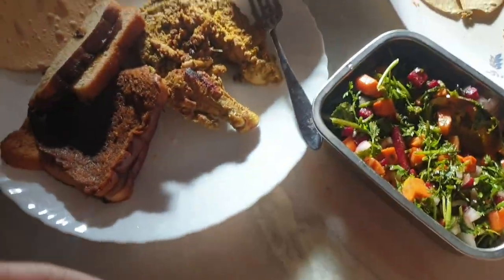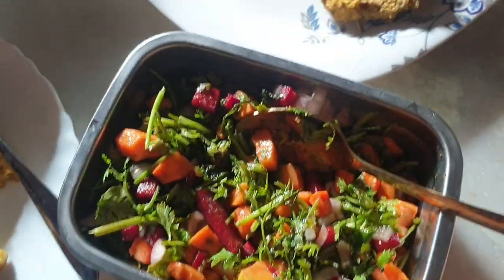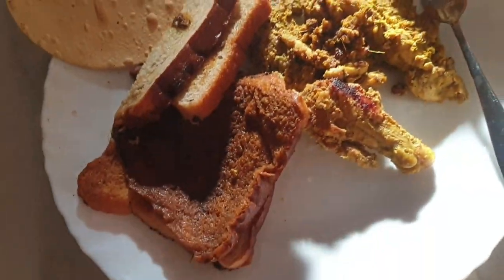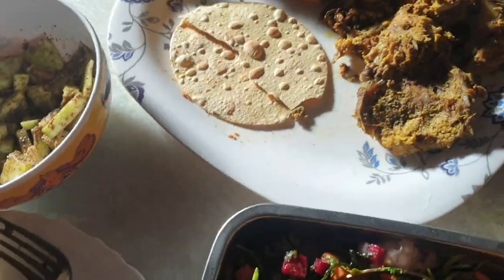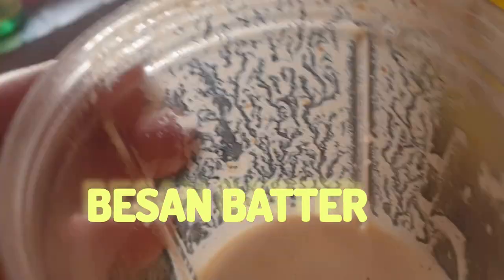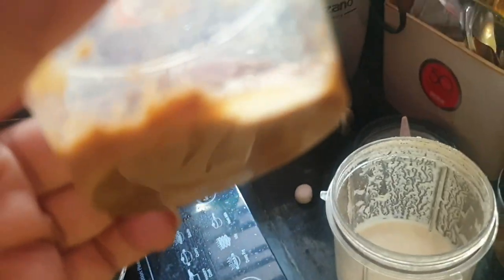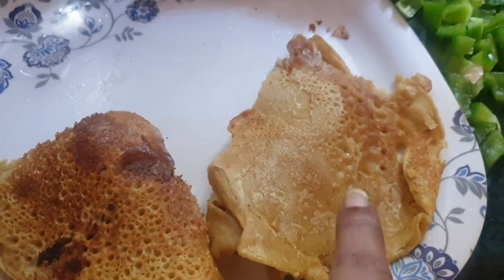This is my son's platter — please let me know how it looks in the comment section! This is part of my meal prep. Another recipe I'm making is besan batter — I put ginger and chili paste along with some dried masalas, blend it in the machine, and keep it in the fridge. Today I'll make just two besan chila from this, and store the rest of the batter.